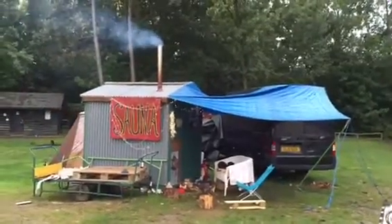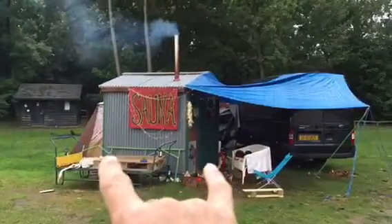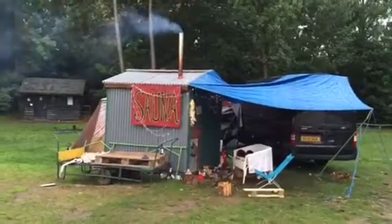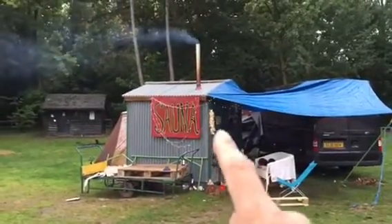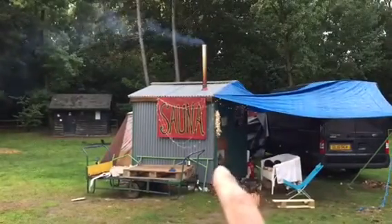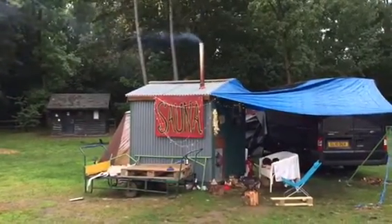A little video about this portable sauna. It flat packs into a trailer or a van if you don't have a trailer, and that's the chimney, the stove, doors around the side, and a little double-glazed window.